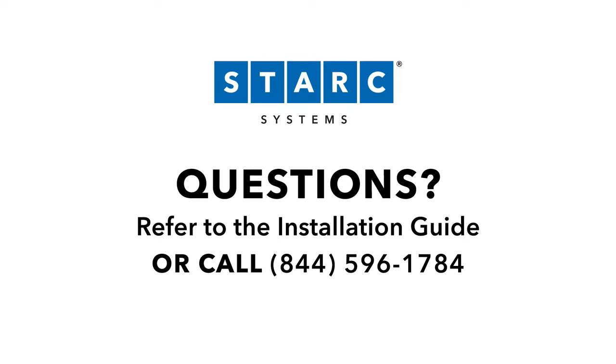For questions, call 1-844-596-1784 or refer to the installation guide.